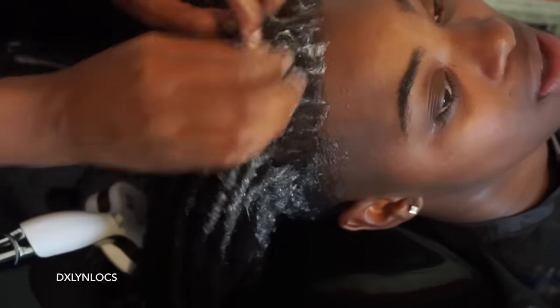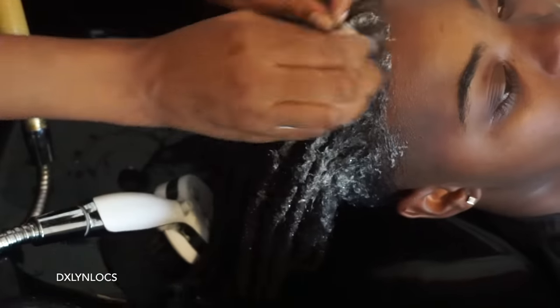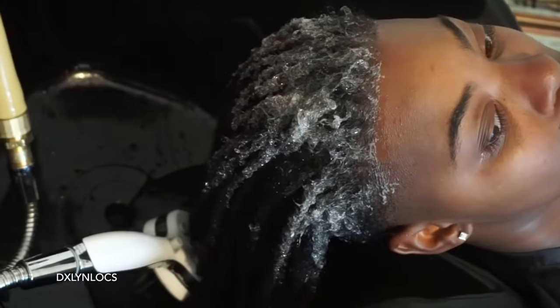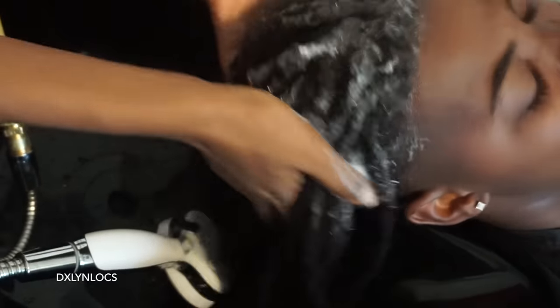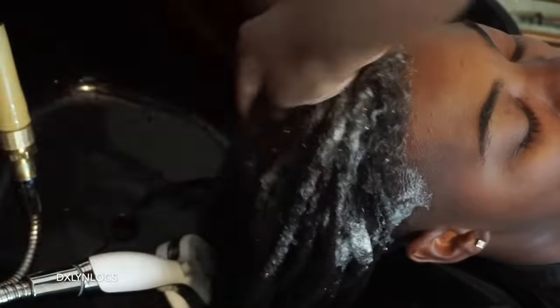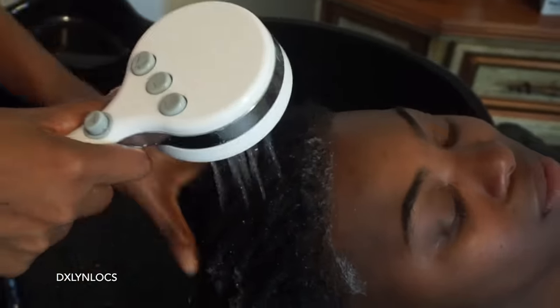These lock extensions are not heavy — they're not like the wrapped ones, which are more temporary, and I feel like they should be temporary if you're going to get those. These are more permanent — and 'permanent' is in quotes because you can remove them whenever you want. You're not stuck with these. I feel like the name 'permanent' really speaks to the fact that they look so much like natural locks.